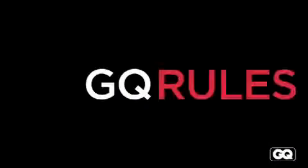Buy a down vest. Wear it with the suit. Get the right size. Get the right color. I'm Adam Rapoport, this is Steve, that's Jim Moore. This is GQ Fashion Closet. Thanks for watching GQ Rules — tune in tomorrow for another essential style tip.